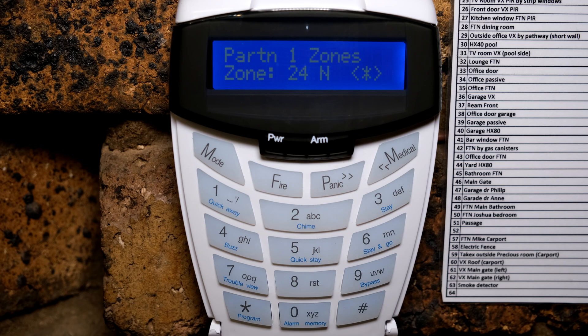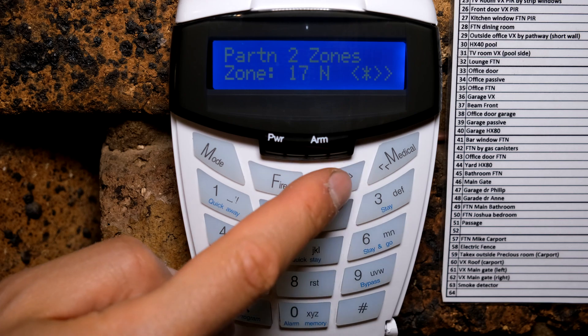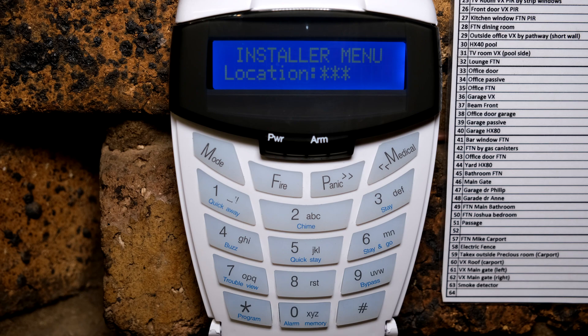If a zone doesn't show a Y, it's not allocated to partition one, so you allocate it there. If you'd like the zone expander board allocated to a different partition — say a different part of your home or business — you can go to 202 star for partition two, scroll to find zones 17 onwards, and toggle the zone to partition two. In this case I'm leaving it in partition one.